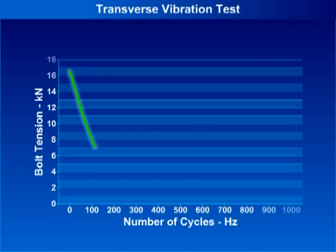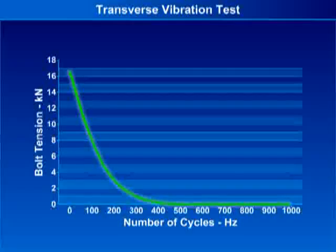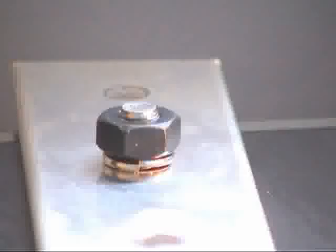The reduction of the force present in the bolt throughout the duration of the test can be plotted on a graph. The results, when indicated on a preload decay graph, can highlight characteristics of particular locking mechanisms. In a matter of seconds, the clamp force can be reduced to zero.